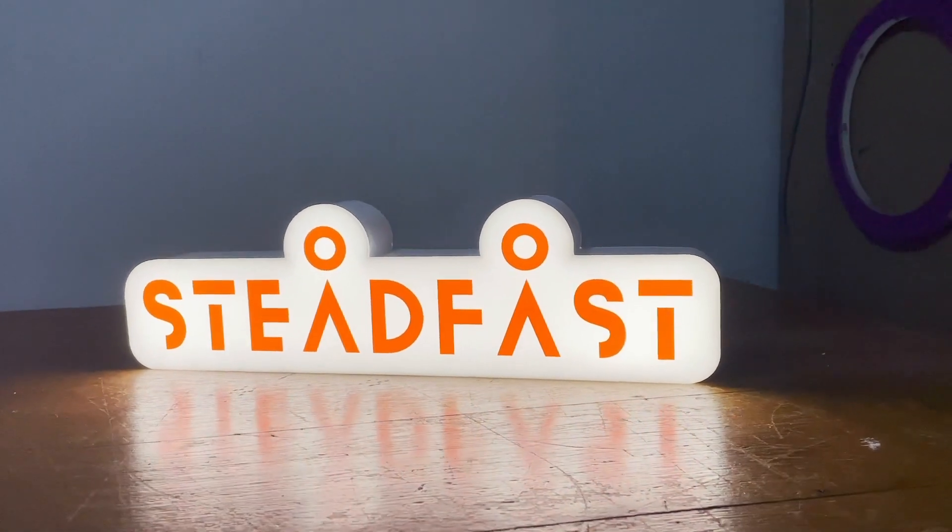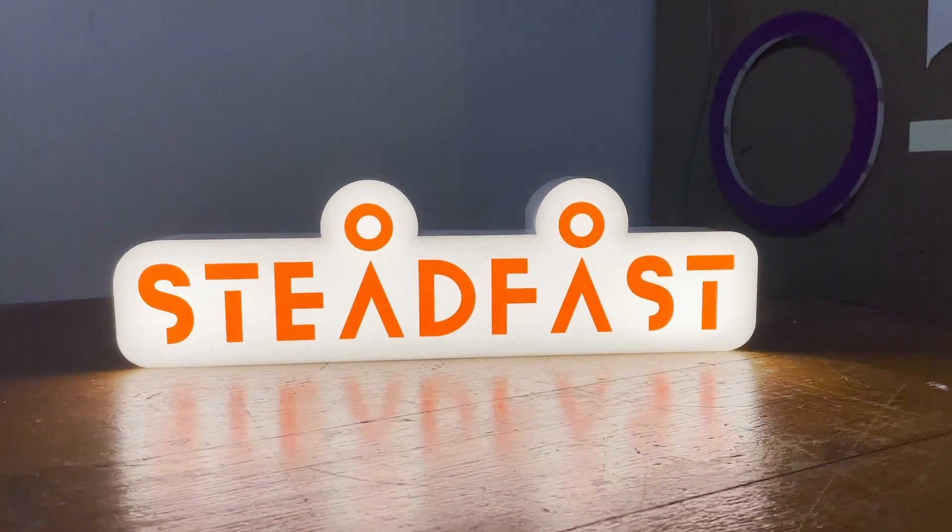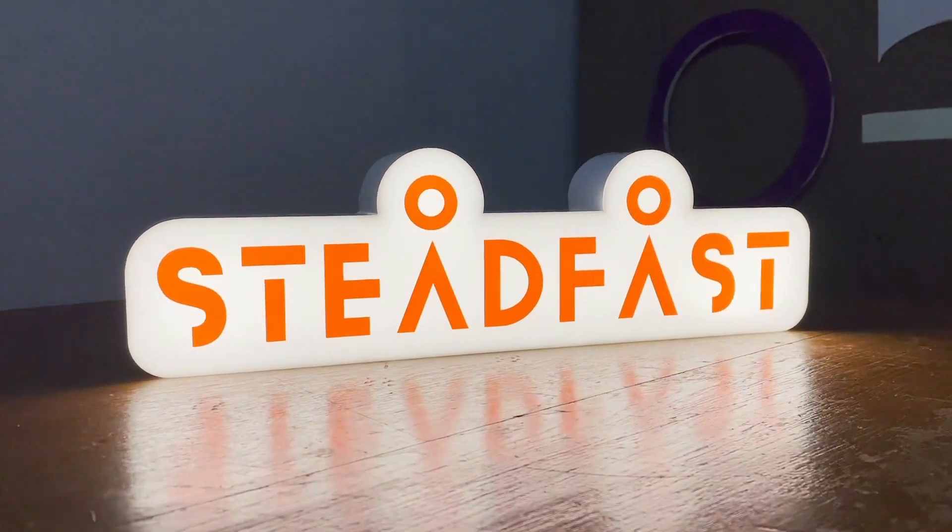Hi, this is Shuling from Maniki Signage. In this video, I'm going to show you how to make a 3D tabletop lightbox.